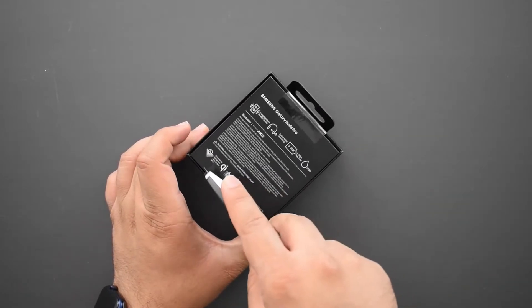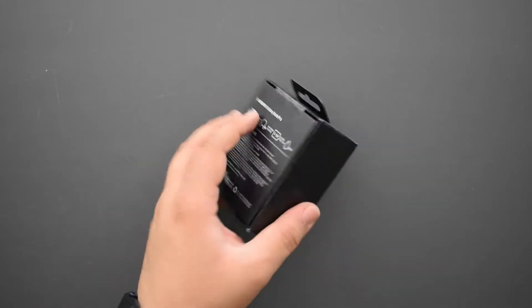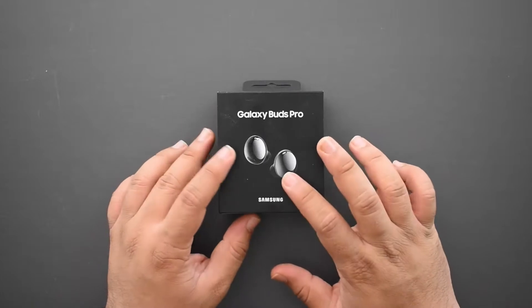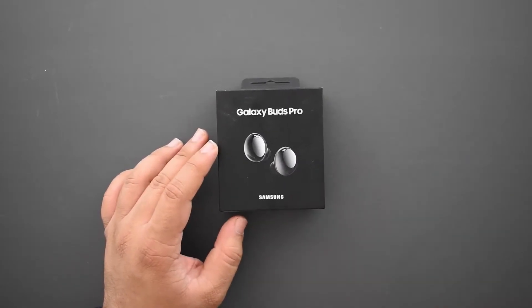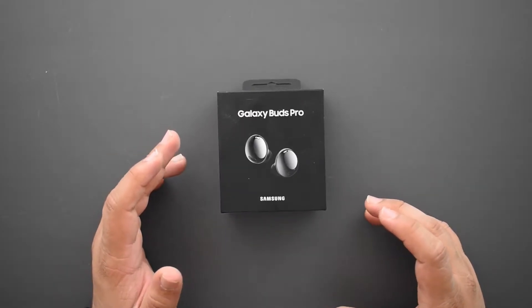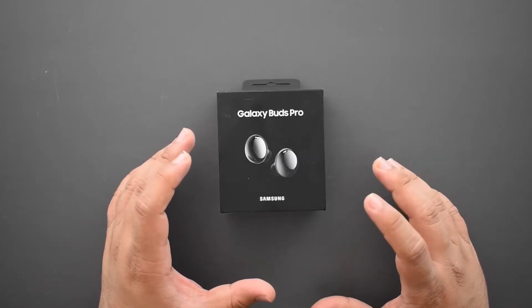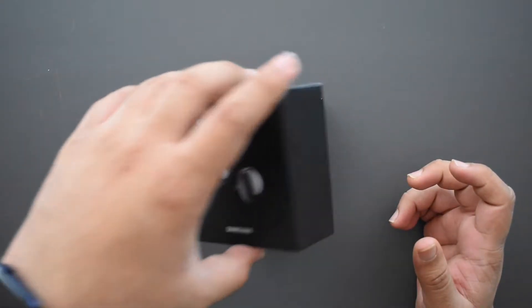These have a couple of cool features: active noise cancellation, similar touch pads to every other Samsung Galaxy Buds so far, and they're also tuned by AKG. They're supposed to be more comfortable and just better all around, so let's go ahead and see what it's like.